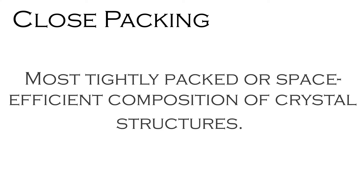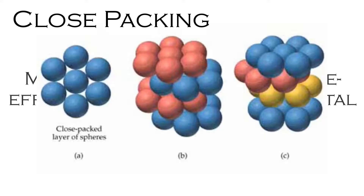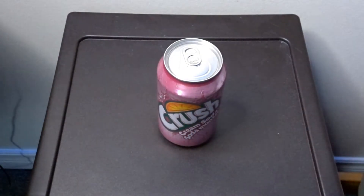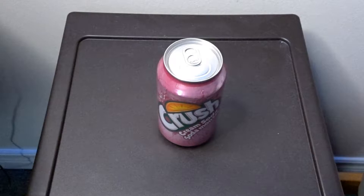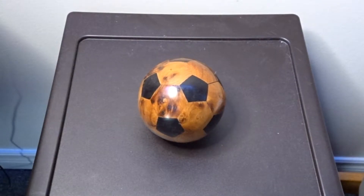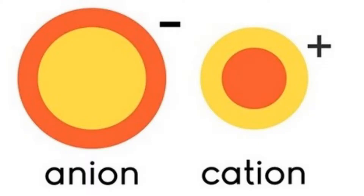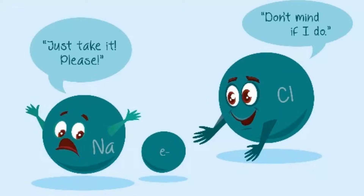Close packing refers to the most tightly packed or space efficient composition of crystal structures. This means that in order to maximize the efficiency of packing and minimize the volume of unfilled space, the spheres must be arranged as close as possible to each other. To demonstrate close packing, I'm going to be using pop cans. However, in space these pop cans are going to be a spherical shape rather than this cylindrical shape. These pop cans are going to resemble the familiar anions that touch in close packing, as they are often larger than cations.